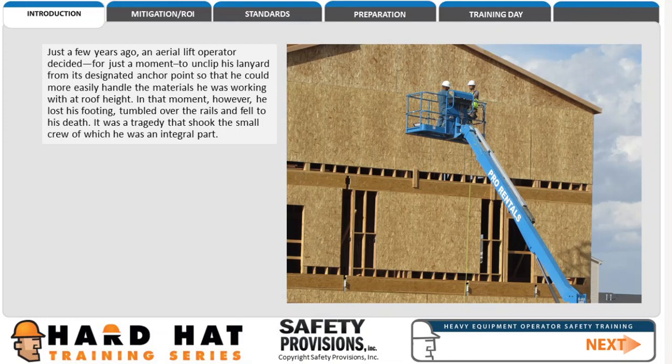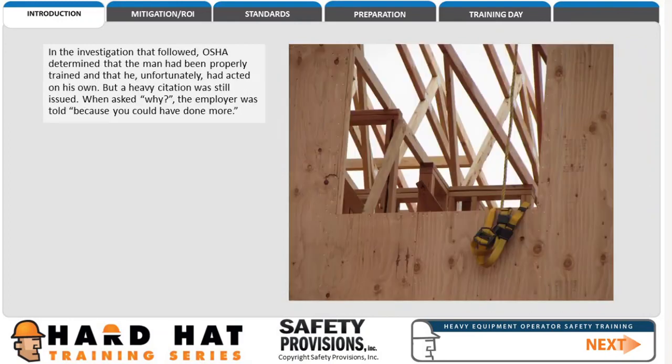It was a tragedy that shook the small crew of which he was an integral part. In the investigation that followed, OSHA determined that the man had been properly trained and that he, unfortunately, had acted on his own. But a heavy citation was still issued. When asked why, the employer was told, because you could have done more.